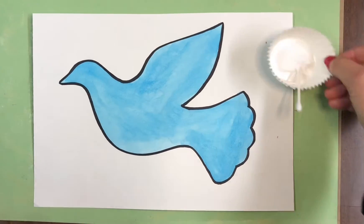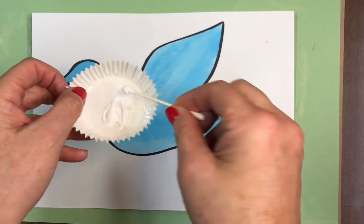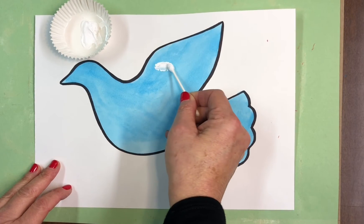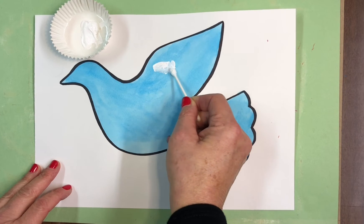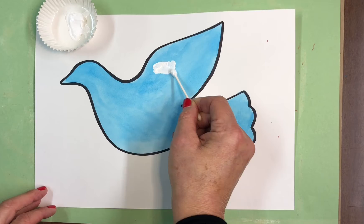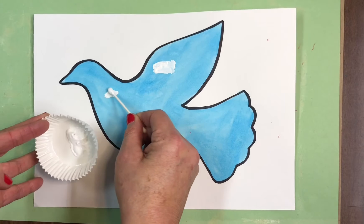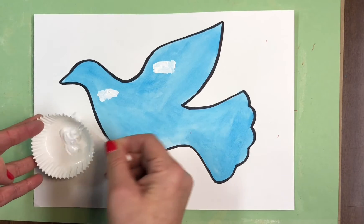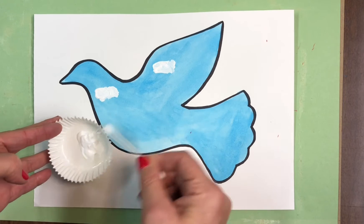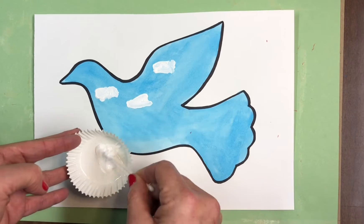Now that your dove is painted, dip your Q-tip pretty generously into a little bit of paint and we're going to make some clouds. You want to make them realistic — almost like Simpsons clouds. You have to have a generous amount of paint on your Q-tip so you don't see the watercolor paint underneath. We're making nice fun little cumulus clouds — you want a good amount, but not too many.